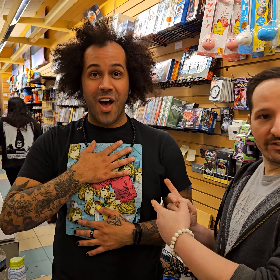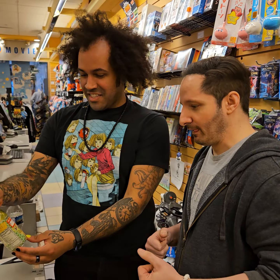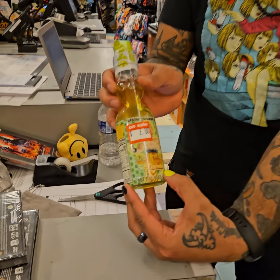Introduce yourself. I'm Nick, hello. This is Nick, and we're at FYE. Nick, what is this thing that you're going to be giving me? This is a Super Saiyan Yuzu Flared Ramyun Soda.